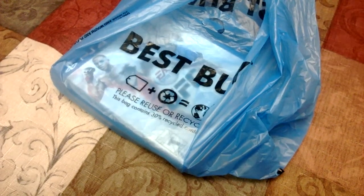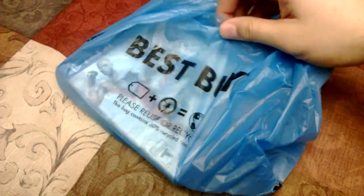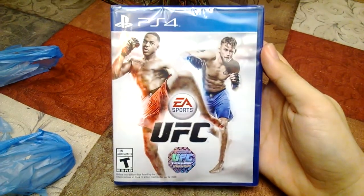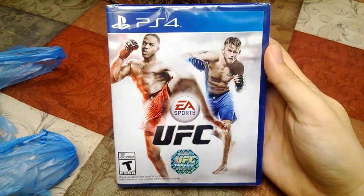What is going on YouTube? Lex Express checking in with a video game unboxing. As you guys can see through the bag, I have UFC by EA Sports on the PS4.